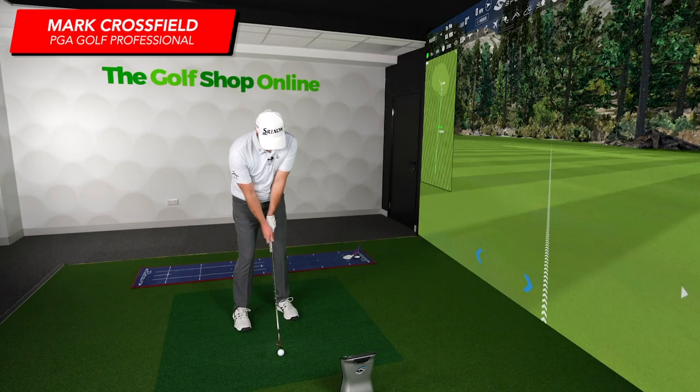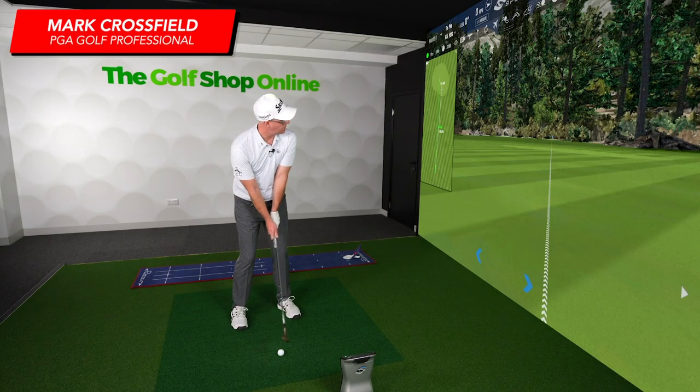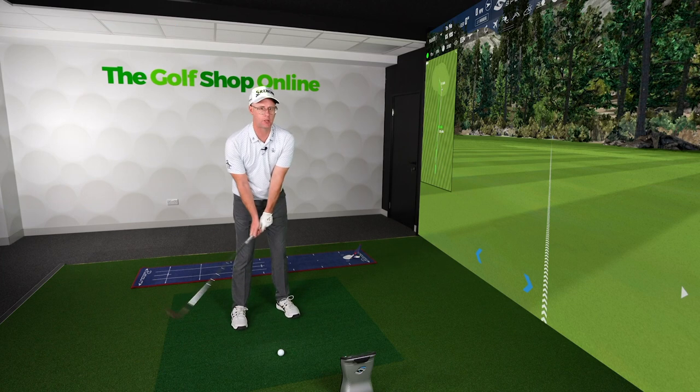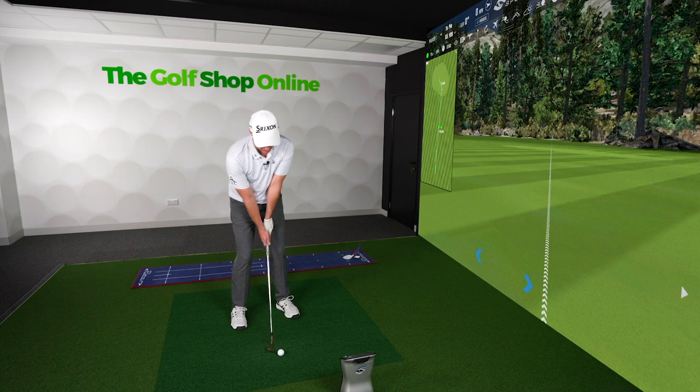I'm 65 yards out. Such a common mistake with so many golfers, good players and average handicappers, is how delicate you try to get with these shots. So 65 yards and the green, the pin's on the middle of the green.